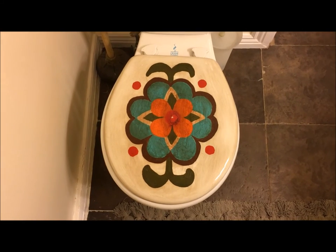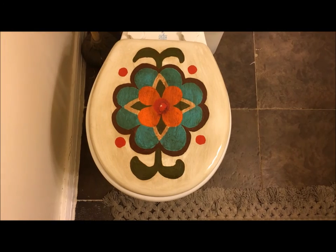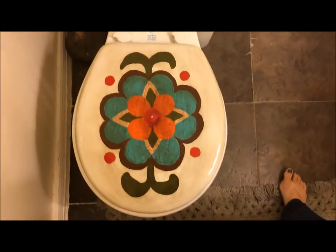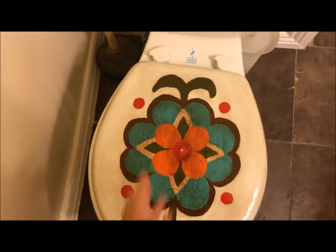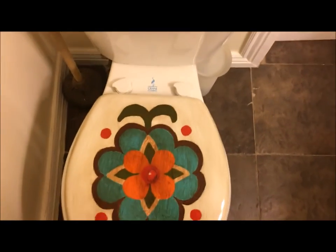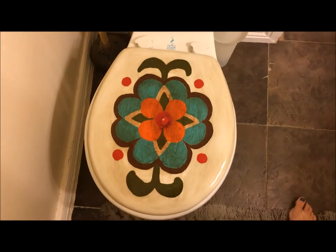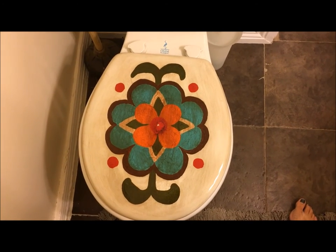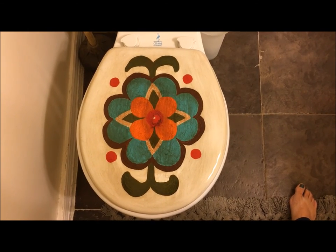If you didn't want to paint a design on your lid, you could just paint it a solid color, because it's hard to find toilet seat covers in the color you want — or even any at all. I also noticed that with my old toilet seat cover, hair and stuff would get on it, and when people left the lid up it always looked dirty. I haven't had that problem since getting rid of the toilet seat cover. I'm happy with this project — thank you for watching.